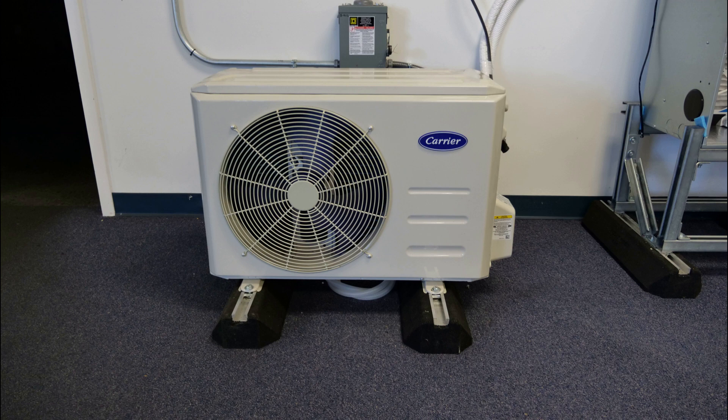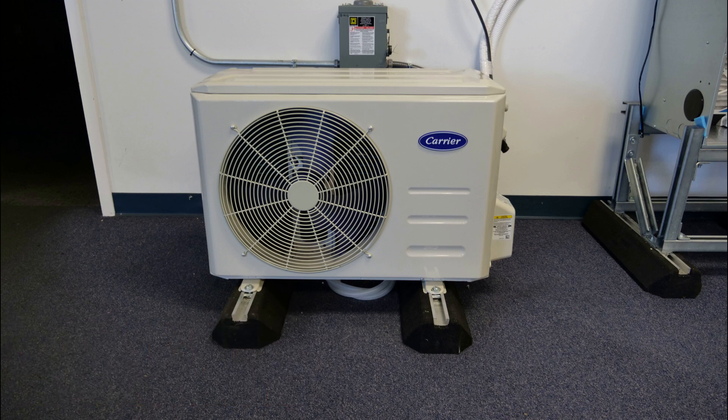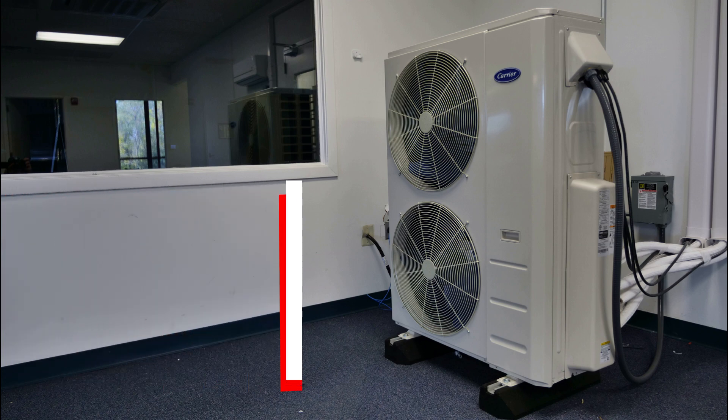The 18, 24, and 30,000 BTU units are compatible with the 38 MARBQ model single zone outdoor units, as well as our 38 MGRBQ, 38 MGHBQ, and previous generation 38 MGRQ multi-zone outdoor units.